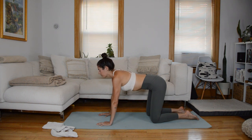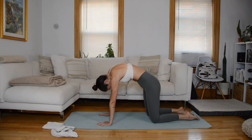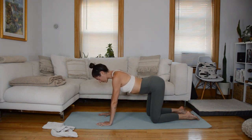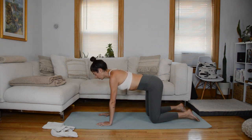One more time. Exhale, start with your tailbone, work your way up to the rest of the spine. Stay for an inhale. Exhale, untuck the tailbone — lower, middle, upper spine. Find extension. Stay for an inhale. And then just elongate the spine to neutral.